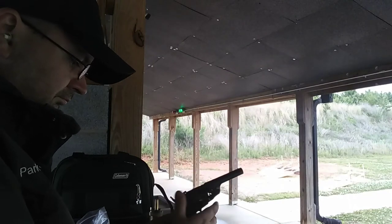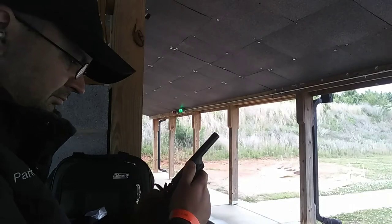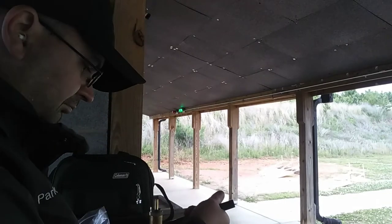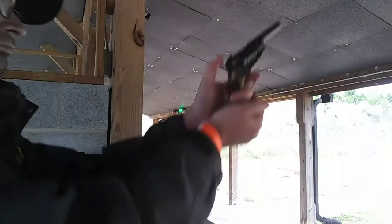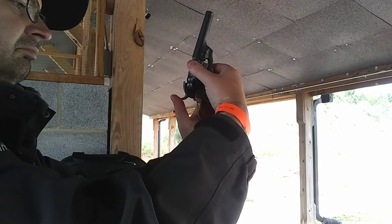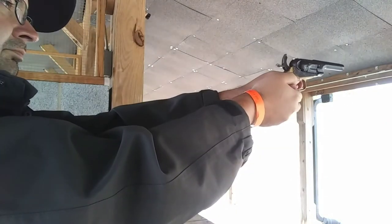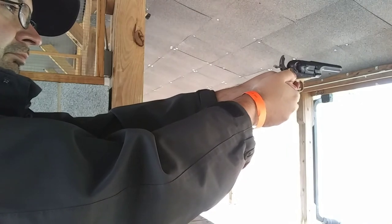And this is where the irritation begins — two shots in and already a major cap jam. Eventually I aim to get my last two shots off.